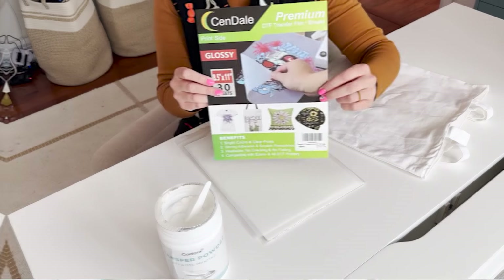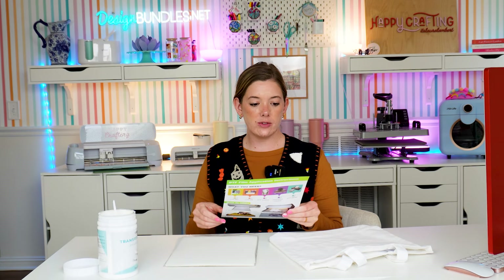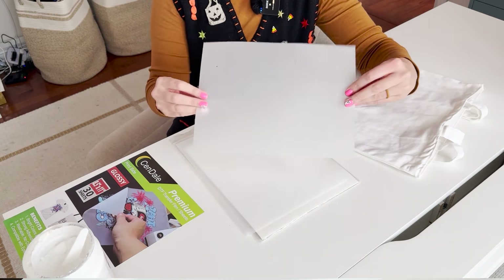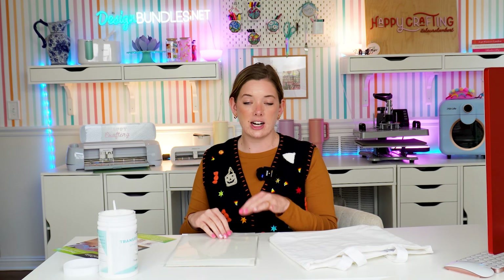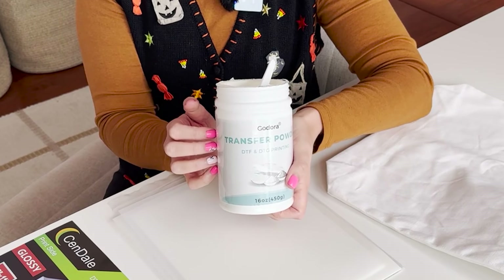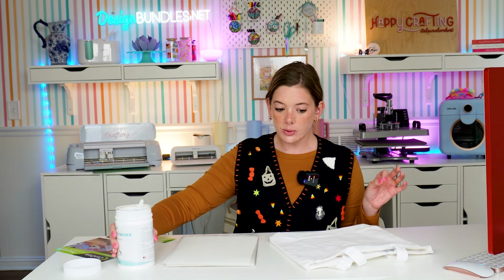You're also going to need DTF transfer film. The brand I'm using today is Sendale premium DTF transfer film. Each piece has a matte side and a glossy side. You want to make sure you're printing on the matte side, so check your printer's settings to know which way to feed your paper. You're also going to need transfer powder — I'm using Godura powder. This is really important to the process; it's kind of what makes it a DTF print along with the transfer film.